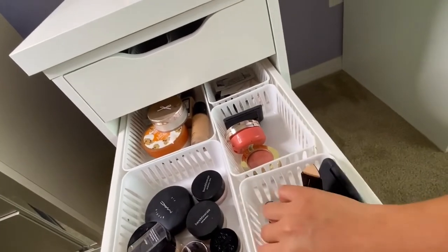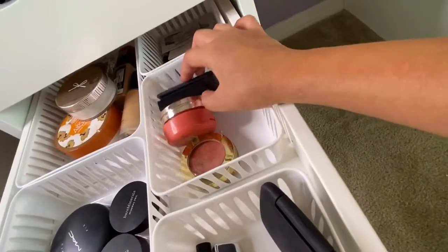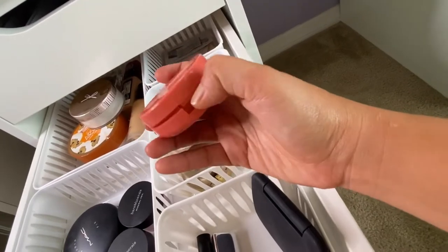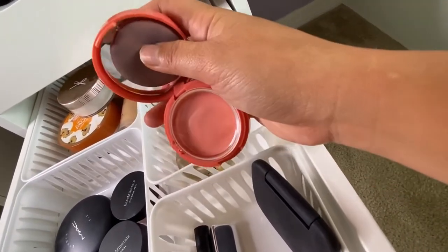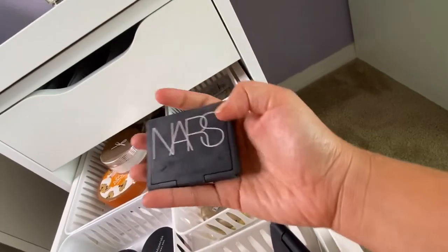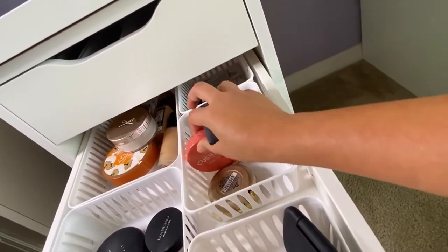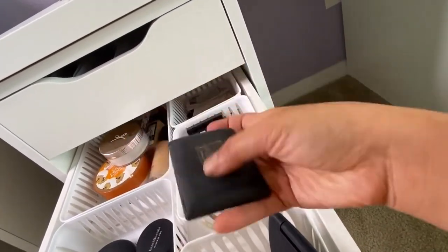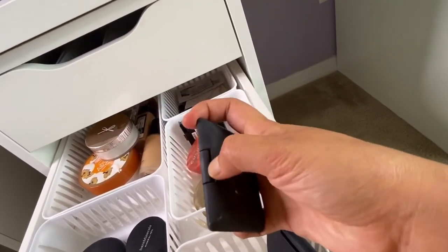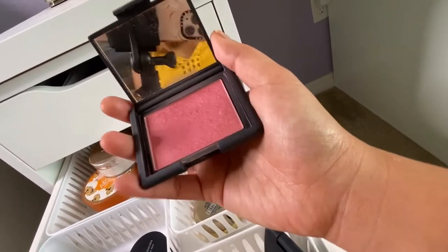On the second section I have all my blush on products. My two favorite blush ons are one from YesStyle and one from NARS. The NARS one is my first favorite and the YesStyle one is my second. Applied to the cheek, it gives a really natural look.